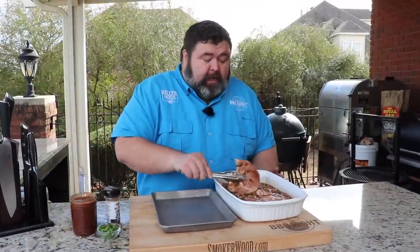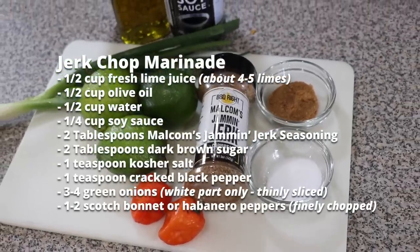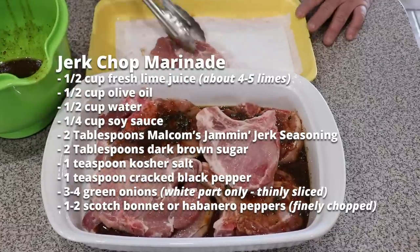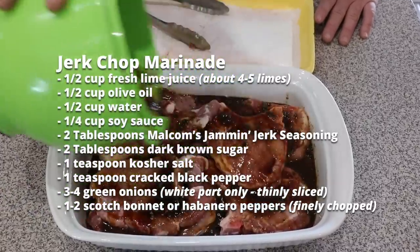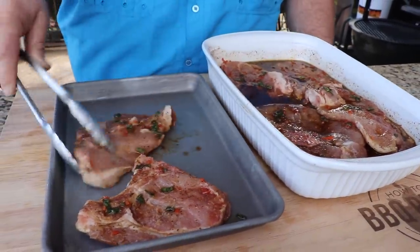I'm starting with some thin cut pork chops from the grocery store — just like the kind your mama used to fry up. I got them in a quick marinade, let them soak for about an hour, smothered in those spices, the green onion, the habanero. Now I'm going to get them out of the marinade and put them on a platter.